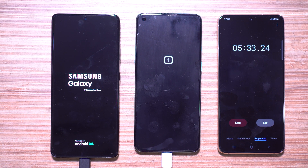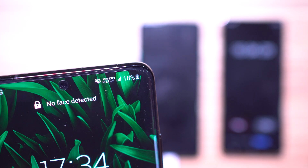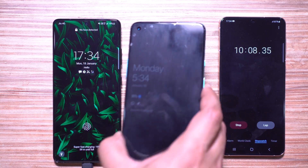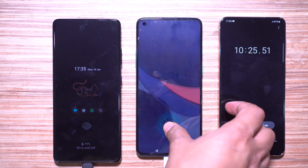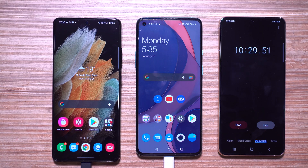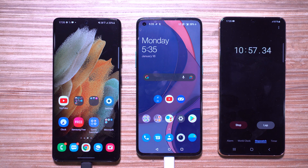It's now 10 minutes on the stopwatch. The S21 Ultra is at 18 percent battery whereas the OnePlus 8T is at 36 percent — exactly double the Samsung device. Considering battery sizes, the OnePlus 8T has charged 1620 mAh, while the S21 Ultra has charged just 900 mAh. Let's switch off the screens and take the next reading at the 15-minute mark.